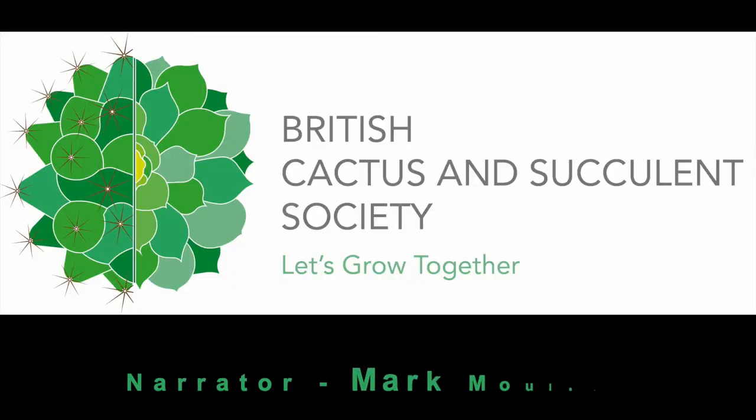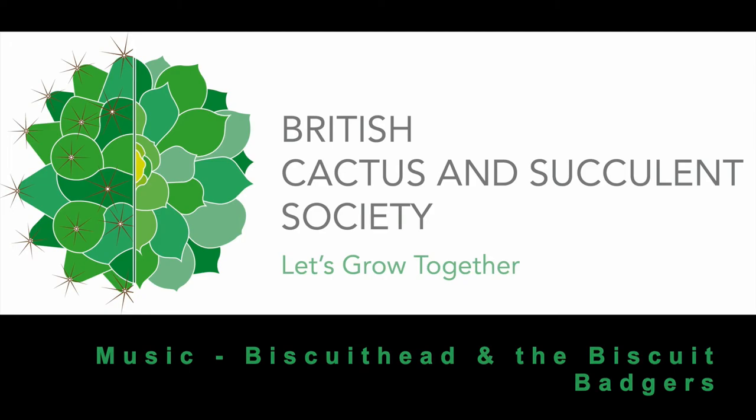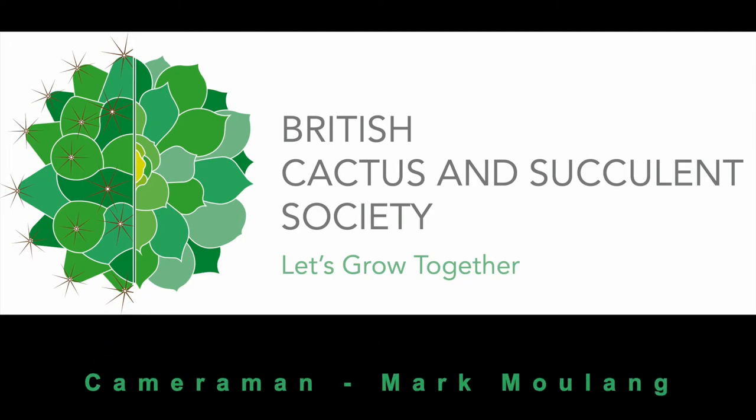The British Cactus and Succulent Society.